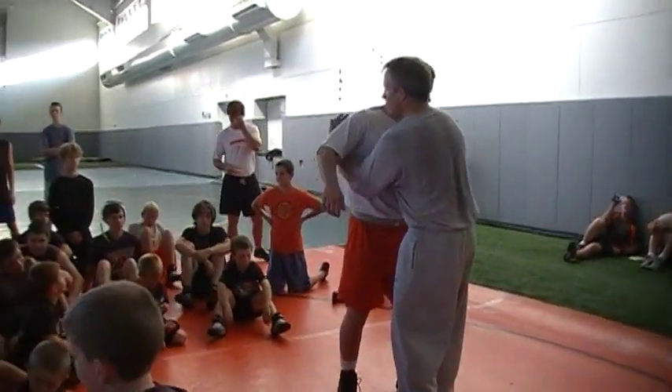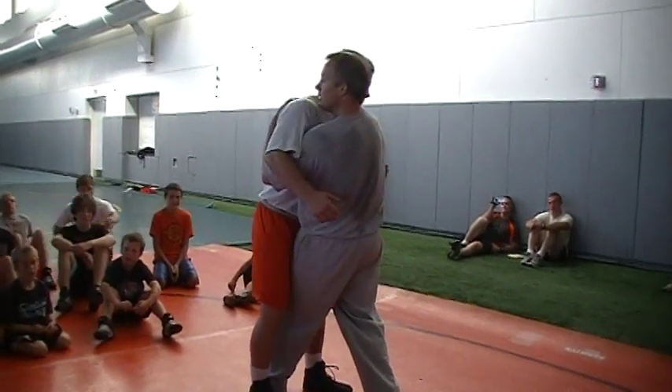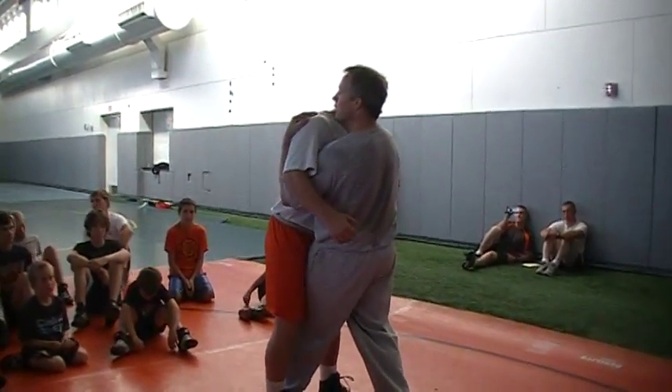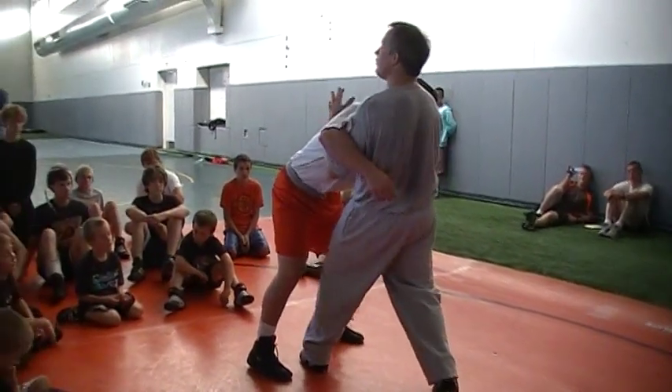I'm looking for his bear hug. I step in right here. Now, this guy, a lot of times, he's going to stay here. He drops his hips back right here. Now I feel like I can't step under a bear hug.